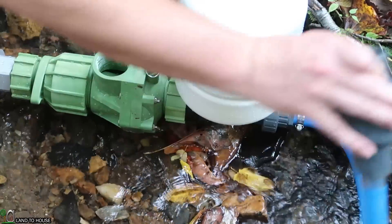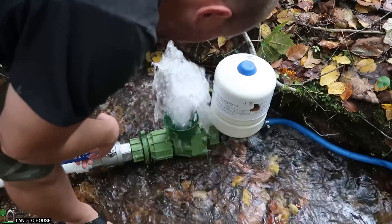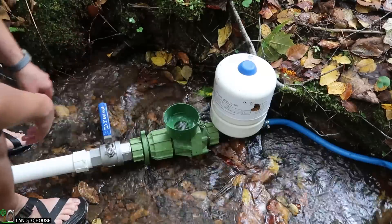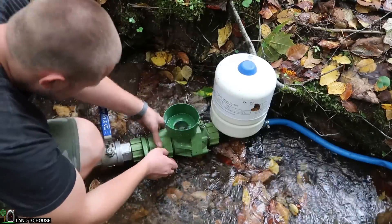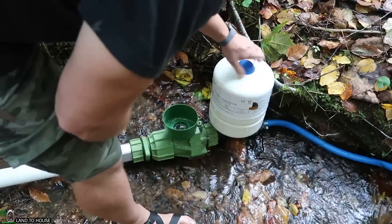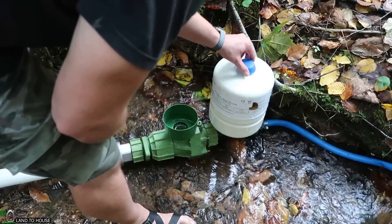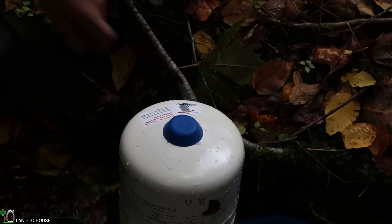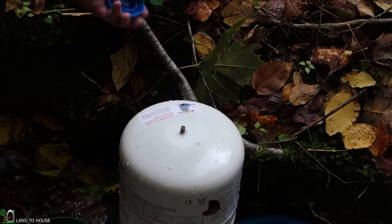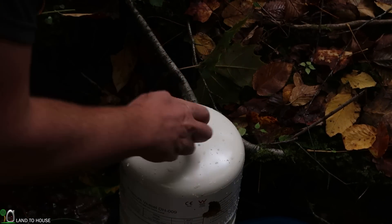We do have to have our delivery pipe connected before this will work, so I need to do that. I feel like it should be popping already. I believe I actually have to put some pressure in the tank here before it's even going to work, so I may have to go get a bicycle pump and fill that up a little bit. You're supposed to use a pressure gauge and put a certain amount of pressure in this tank — I'll have to buy a pressure gauge to do that, but for now I've just got a bicycle pump.